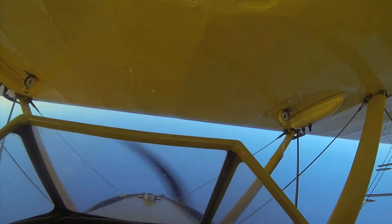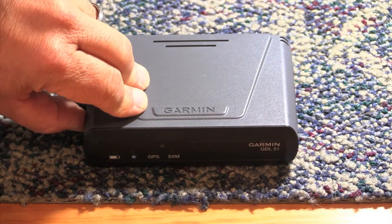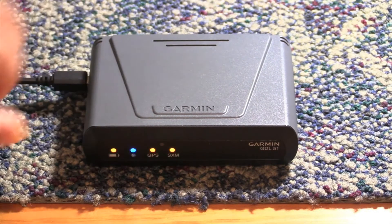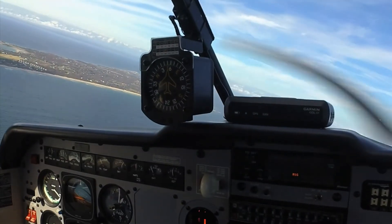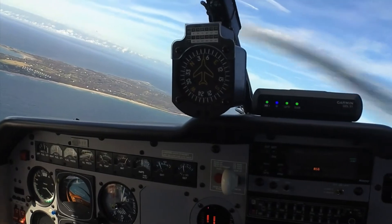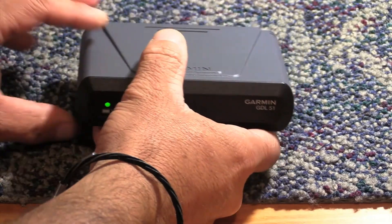For times like this, we think the $25 securing mounting bracket that Garmin offers makes better sense. The GDL runs on a lithium-ion battery that Garmin says should last for about seven hours on a full charge. Based on our use, that's about right, and although like most cockpit portable electronics, we suggest plugging it in using the supplied micro-USB cable.